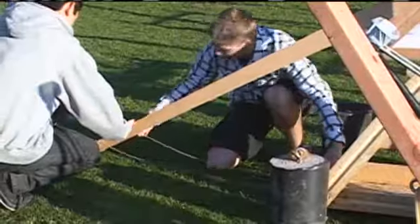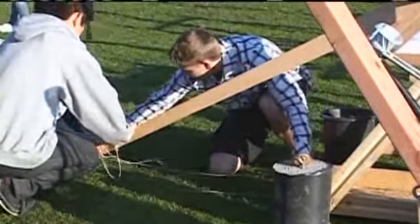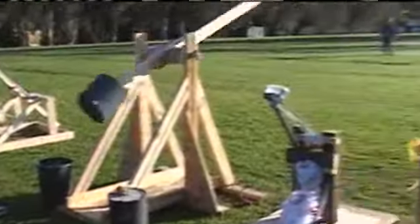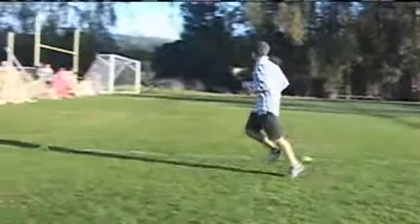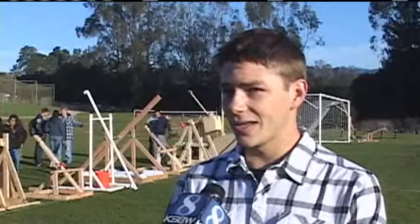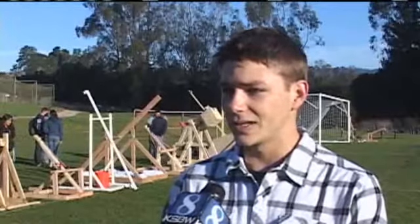Dawson Bean admits he made his catapult with his dad in just about a day and a half. But he still came out the winner of his class, launching his potato an impressive 46 meters. He said he learned to give it a lot of time, and also learned more about physics and the ratios between things.